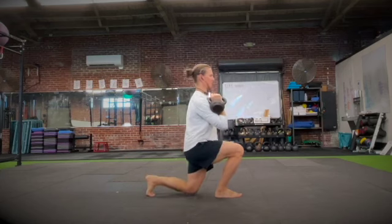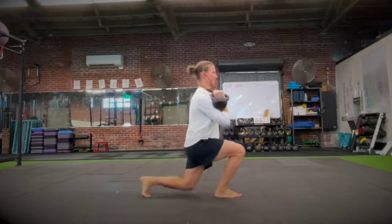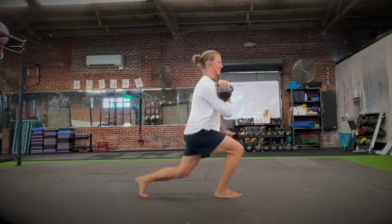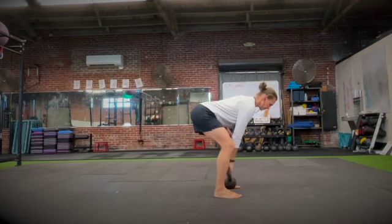The opposite side will step back into a lunge, then drive from the lunge into the march position. Make sure that your working leg stays flat on the floor the whole exercise.